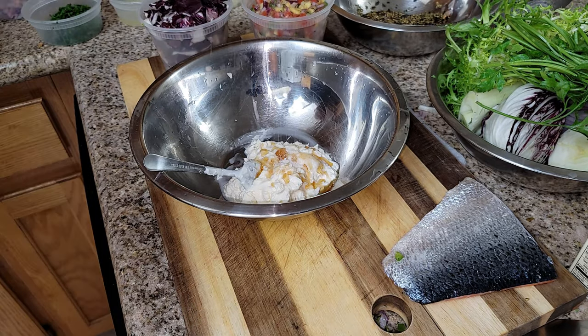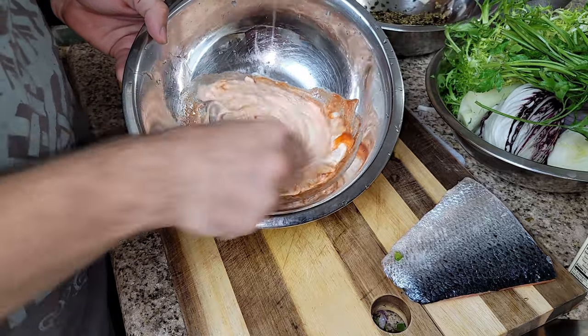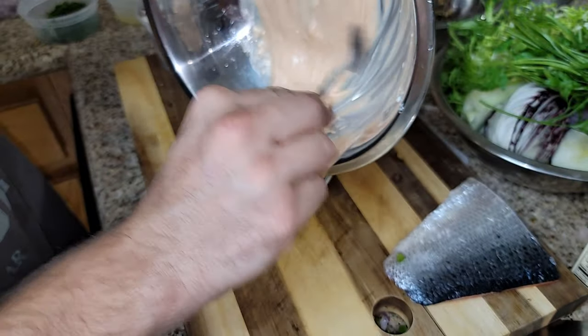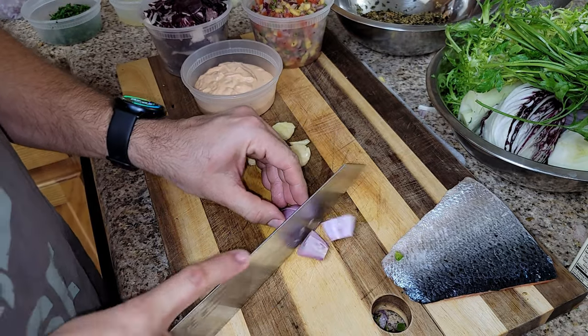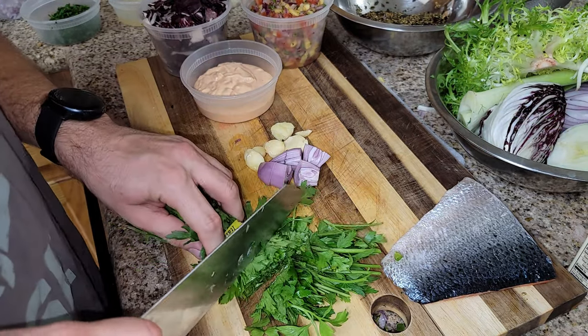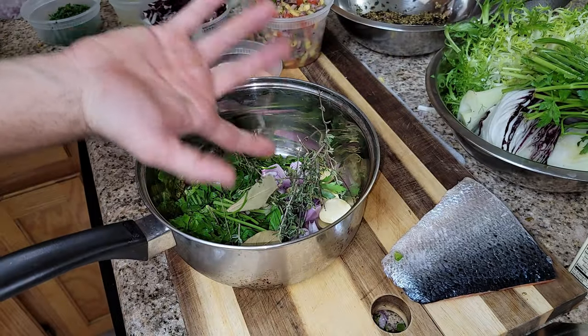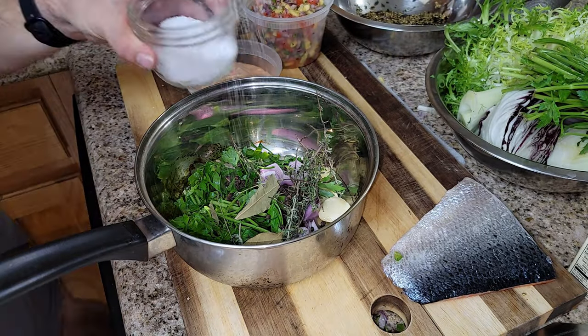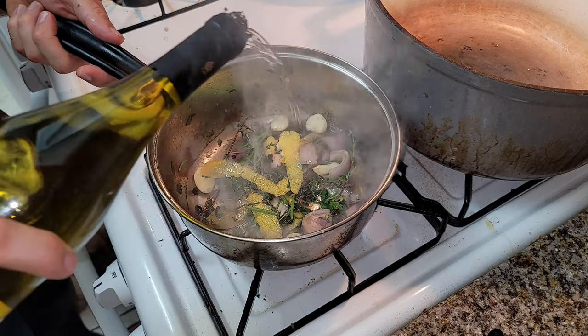Now we're working on our sriracha aioli for our furikake: sesame seed oil, salt, sriracha — mix that up and set it aside. Now we're going to crush up some garlic, cut up some shallots and parsley, get that into a pot, add some thyme, bay leaves, peppercorns, a little bit of salt, toast that, then deglaze it with some white wine and reduce it au sec, or dry.